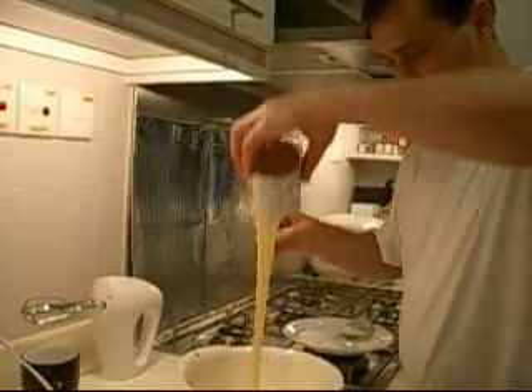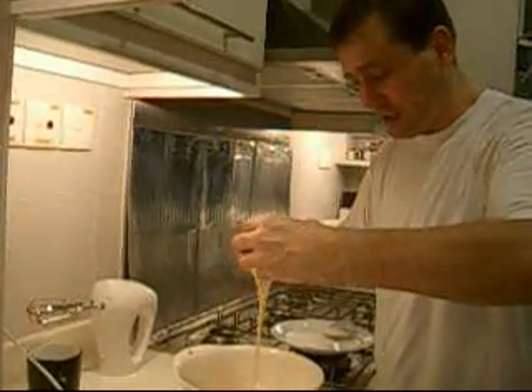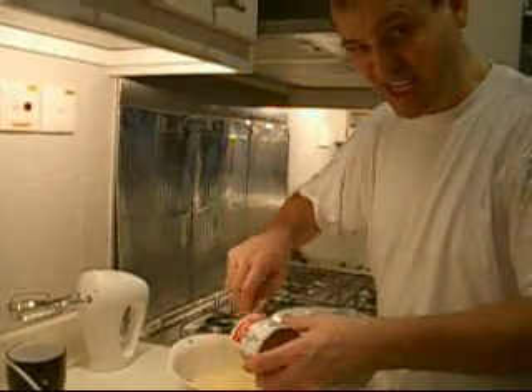Next, we need to mix everything in together. It does help if you make sure that the cream cheese is actually at room temperature before you start mixing. Why? Because it gets a little bit lumpy if you don't. So it has to be room temperature.